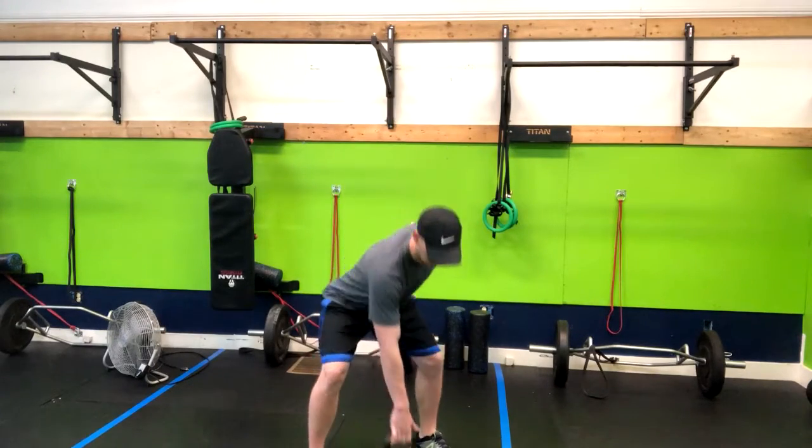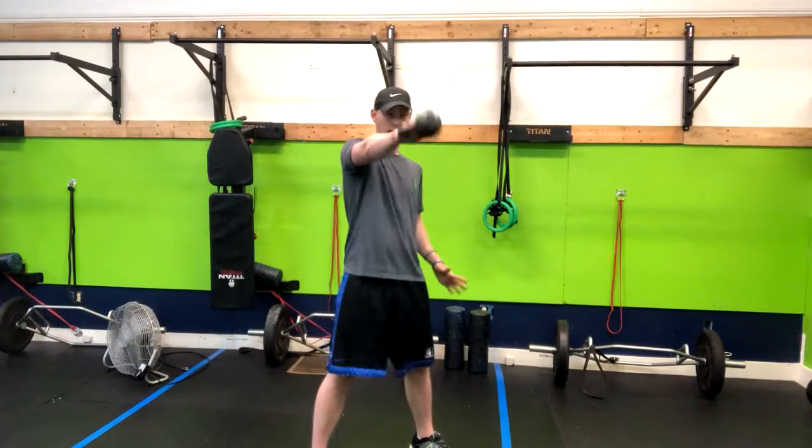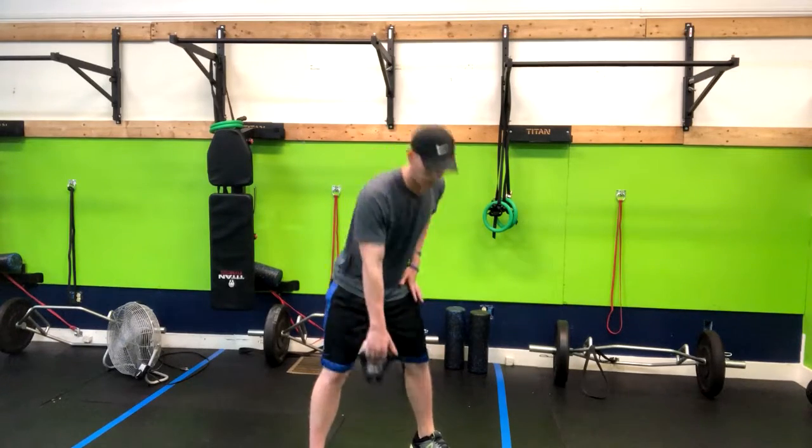Here's what we're going to do. Starting out in my kettlebell swing position, my hips are back towards the wall behind me, my arm is straight. From here I'm swinging the ball back and swinging it up. That's step one.